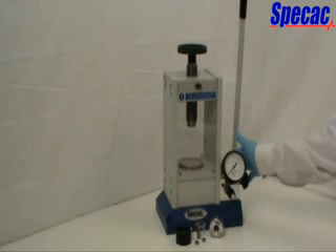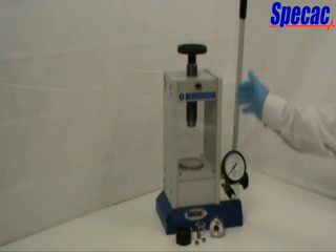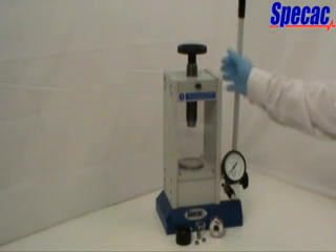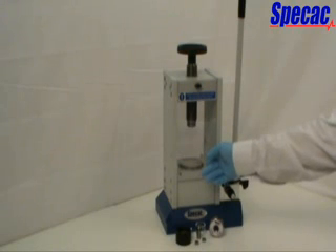The press consists of a pump block assembly, where the oil is pressurised by the simple pumping action from a handle, and the sample pressing side where the pressurised oil is forced to raise the piston assembly.